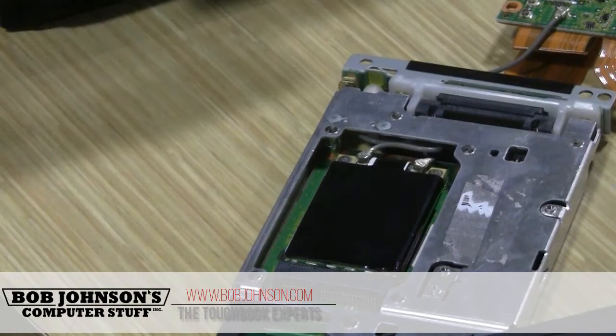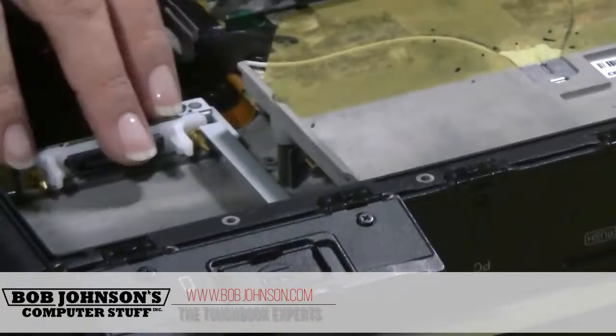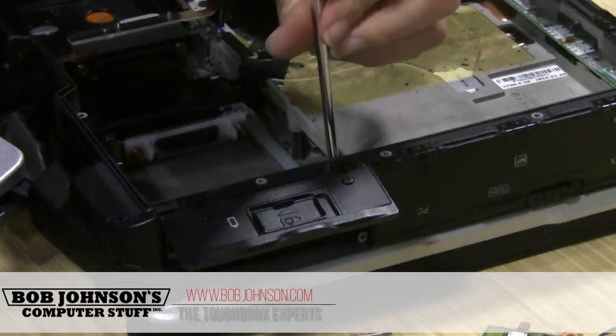Now we're going to install in here. This has some wires that I have to remove, but you may have a unit that doesn't have these connectors. So we'll have to install everything. I have some brackets that I have to remove first.